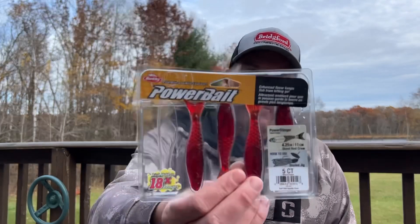Hey everyone, welcome back to the channel. Thanks for tuning in for another episode. I got home today to a package on my doorstep from Tackle Warehouse — which according to my wife happens quite a bit. I would argue with that, but in any case I was excited to get that package because one of the baits in it is a bait I've been looking forward to trying: the Berkeley PowerBait Power Stinger.